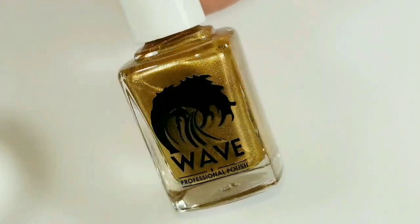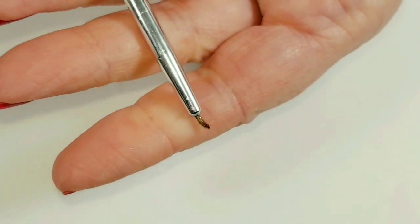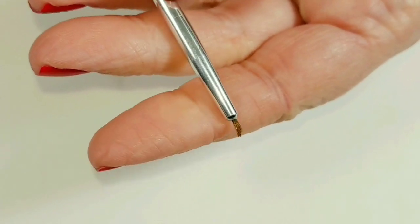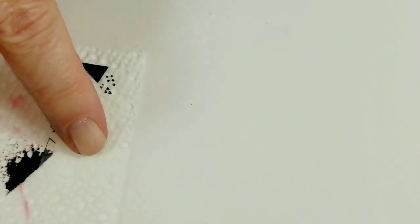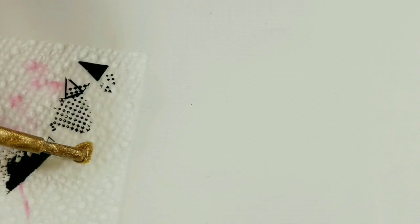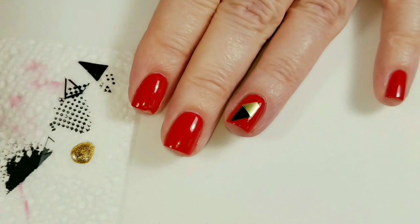I'm going to use some Wave Gel Harvest Gold with a little nail art brush. I've got a little piece of tape right here that I was using to clean the image off the stamp plate before I stamp my nails — this makes a really good palette that you can throw away when you're done.